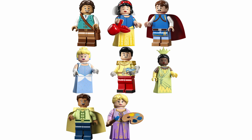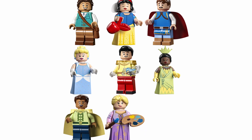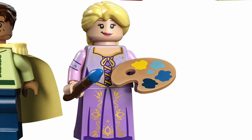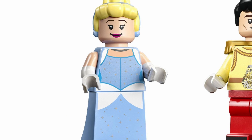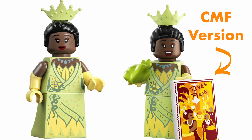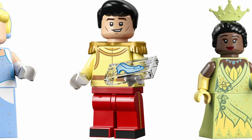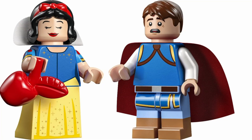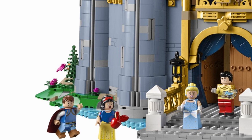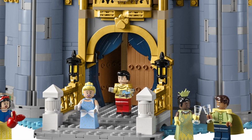This set definitely breaks new ground with the minifigs. Whereas the first one focused on Mickey and Minnie and company, this one is dominated by princes and princesses. We get Snow White, Rapunzel, and Cinderella for the first time ever, plus a new version of Tiana, because the dress printing looks a little different from that found in the collectible minifig version. Flynn Rider makes his own minifig debut, as does Prince Charming, Prince Naveen, and Prince Florian. If you like new minifigs that are highly collectible and relevant to pop culture, this is a great set for you.